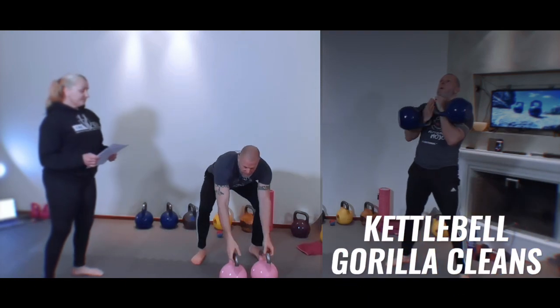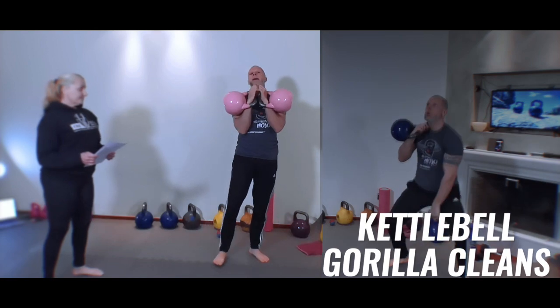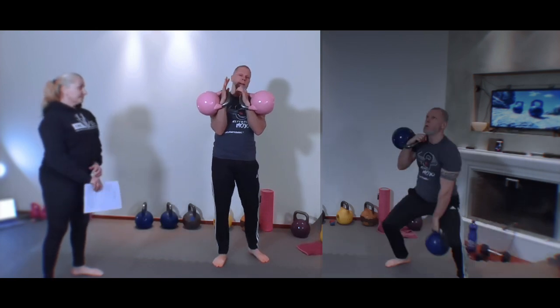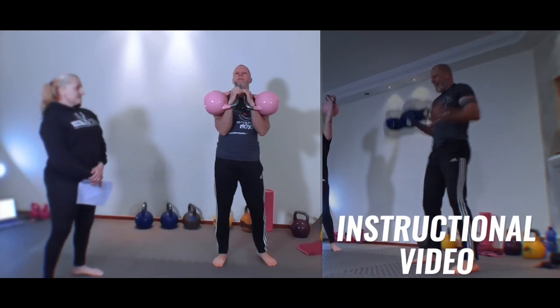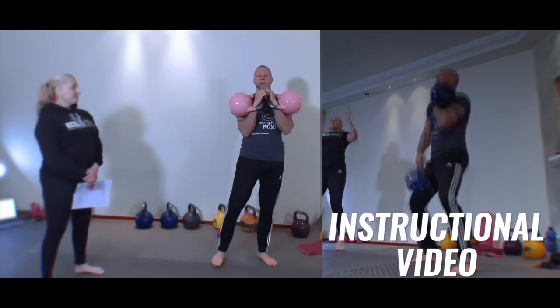The gorilla clean. The first time you have to clean it up into racking, and make sure that you check out the alternatives and progressions if you believe that this is not an exercise for you at the moment.